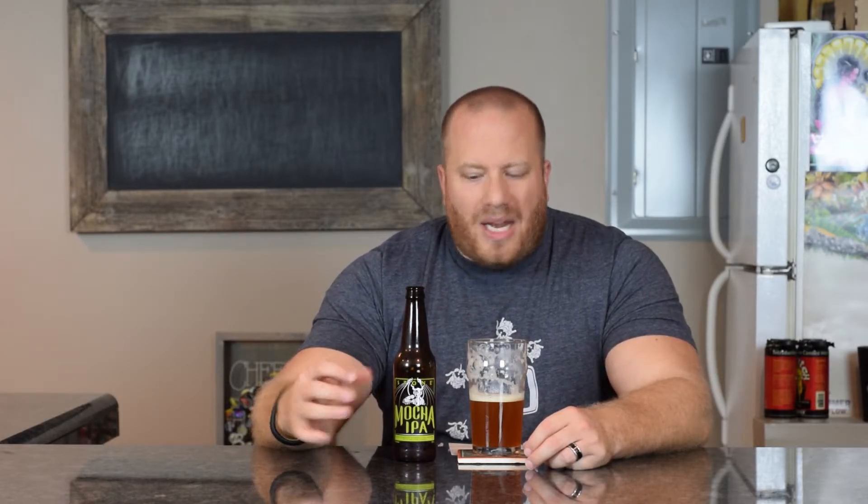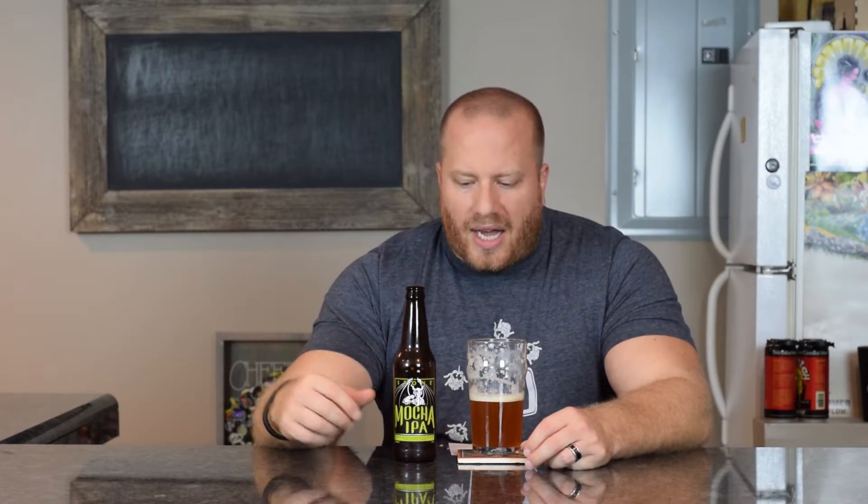I'm not picking up any alcohol at all, either on the tongue or going down — there's no alcohol burn, but I think all the malt they use is really covering that up. I'm not sure why they would call this a Mocha IPA; I'm not getting that coffee or chocolate in a big way. It's mostly tropical fruits up front, then that malt and pine really punch through in the back and it does linger.